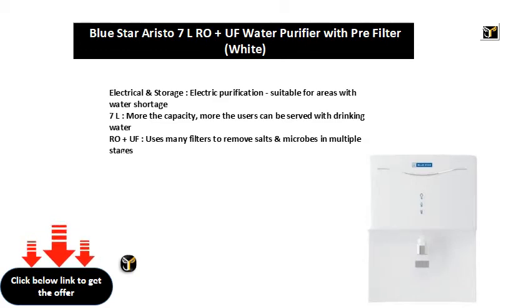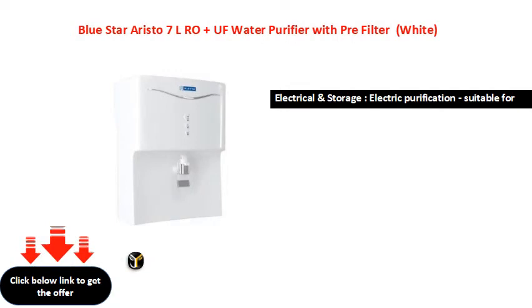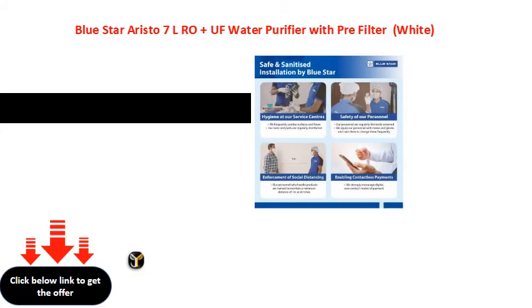Roe Plus UF uses many filters to remove salts and microbes in multiple stages. After 20 minutes, the more the time it is not used.